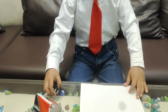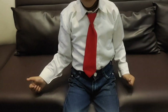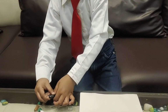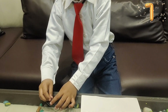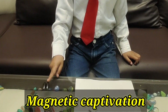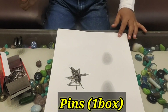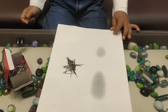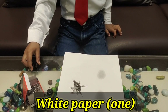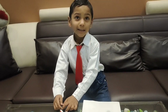Start? Yes! Start! This is? This is a magnet. This is a pin. And white? And white paper. Ok, start cutting it? Start cutting it. Yes!